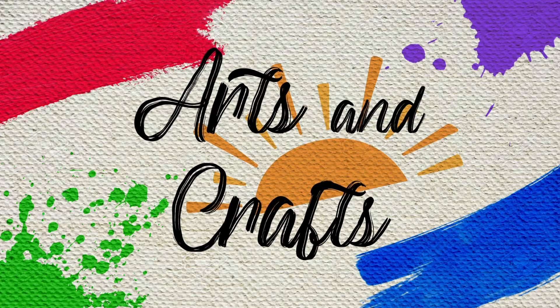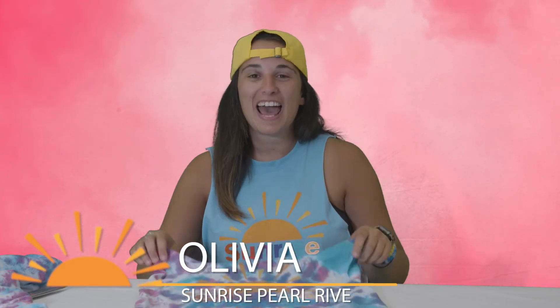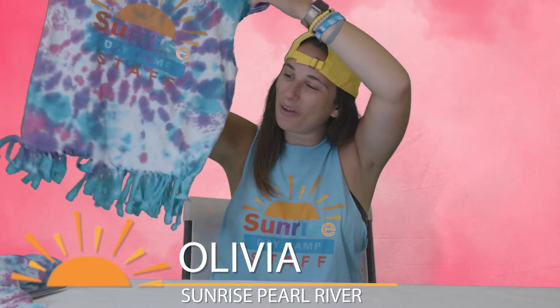Arts and Crafts! Hi, I'm Olivia, and today we are making tote bags out of old t-shirts!